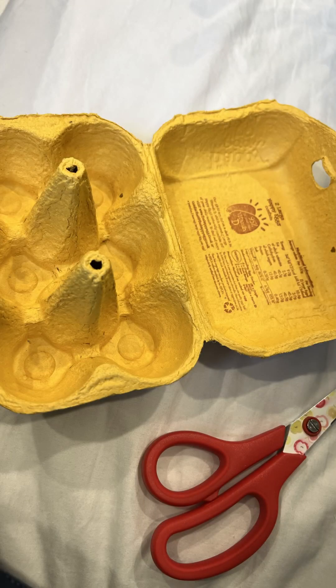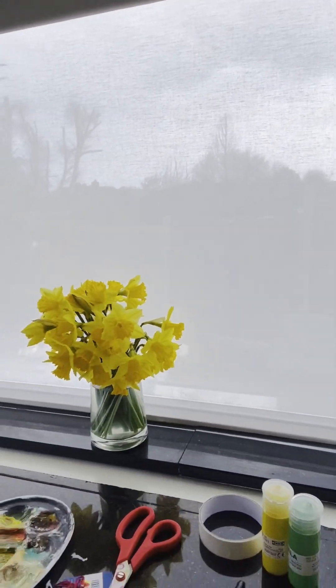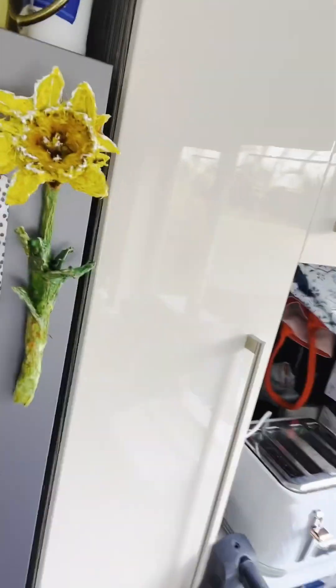Hello everybody! Today we are making a daffodil out of mason egg boxes. I love springtime — I've got some spring flowers on the go and I thought we've got to make a daffodil. It's so nice and you can give this as a lovely gift or present to those you love, your little friends or school friends. I've put a magnet inside mine so you can use it as a nice big fridge magnet to brighten up the place.